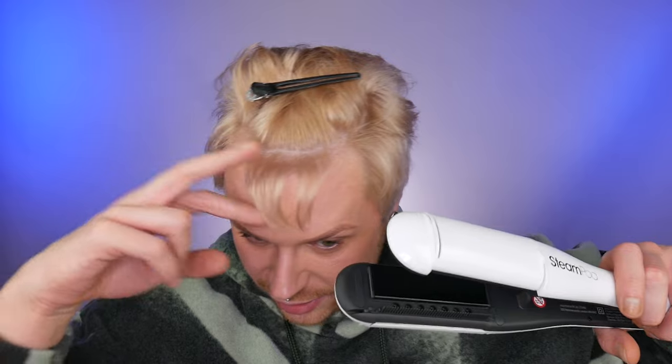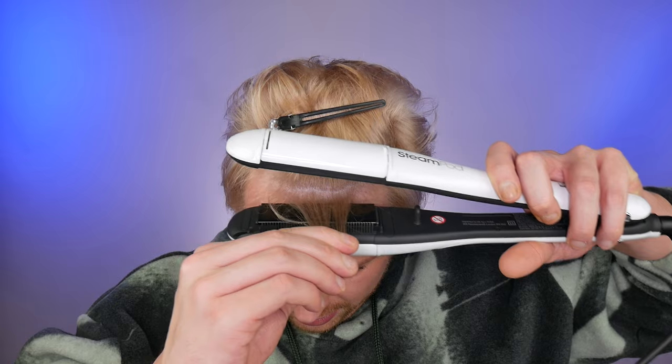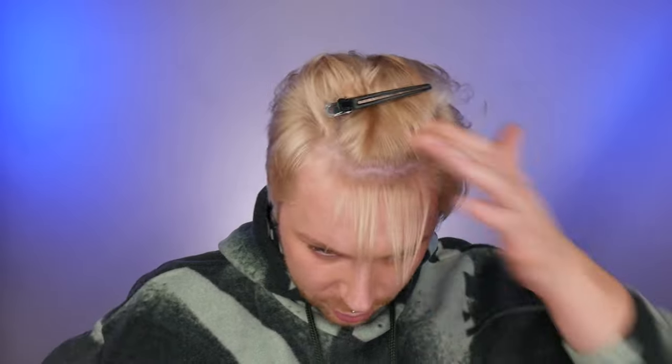We can hear the heat and steam heating up, and we can see the combs going down — this is the way it's going to work. My hair is quite short for a Steampot, but with the new technology I should be able to get closer to the root. And the hair glides beautifully through it. This is straight hair — look at how straight my hair is. I never have my hair that straight. This is actually mad.